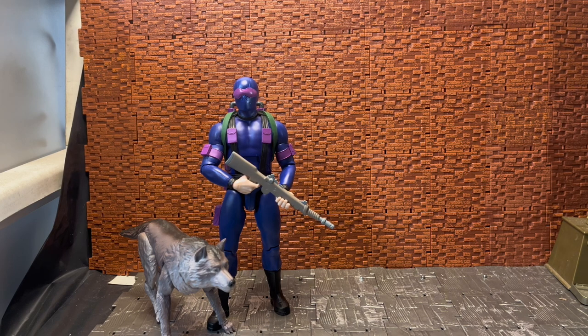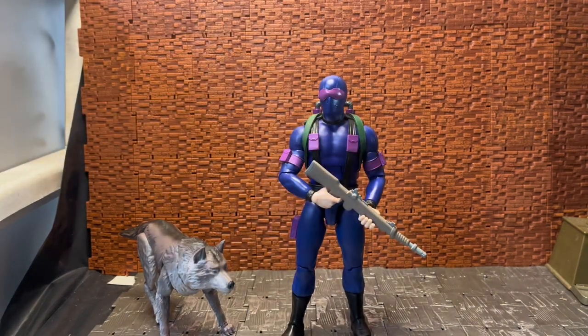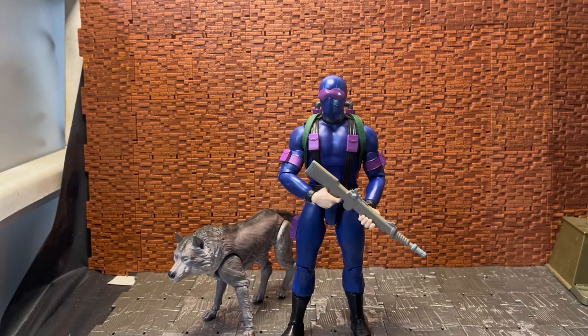I picked this guy up loose secondhand — he did not come with any box. He is the ultimate version of Snake Eyes. He is based on the Sunbow animation of the first suit that he wore. He actually had his more iconic visor look later on in the series, but this is from one of the first most iconic episodes where he sacrifices himself.